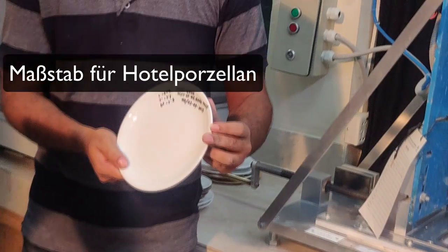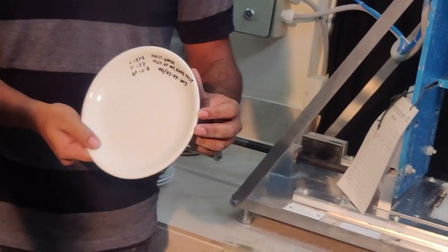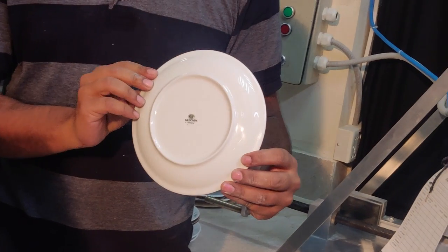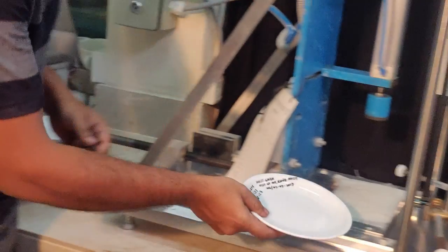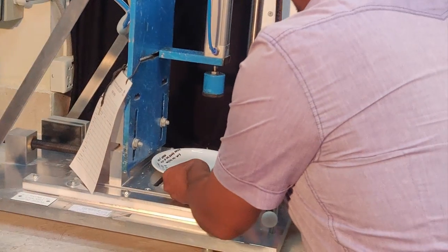This is another plate that we're doing testing on. Same degree — flip it and let's see. This is a Boucher plate out of Germany, so we're going to start testing now. Let's see what happens.